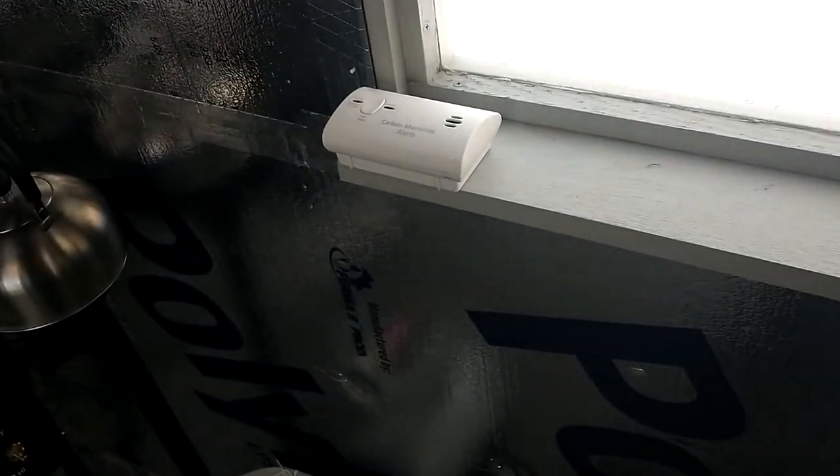Simply push the carbon monoxide detector to test it. I stayed in the shack all weekend — no issues. Tested it for a week — no issues.